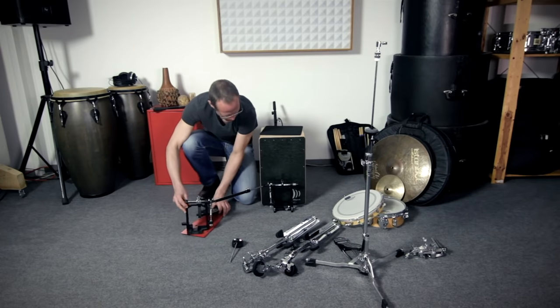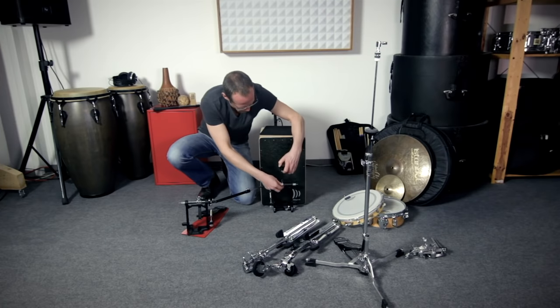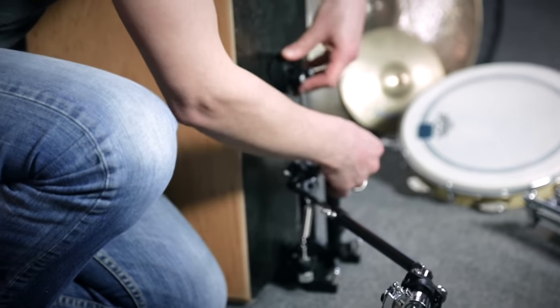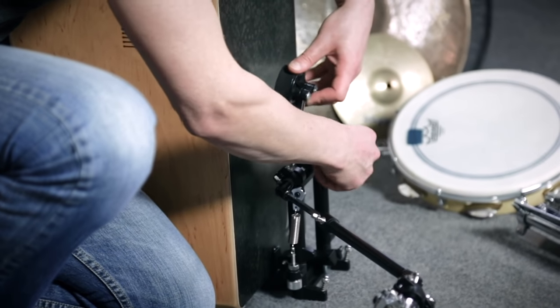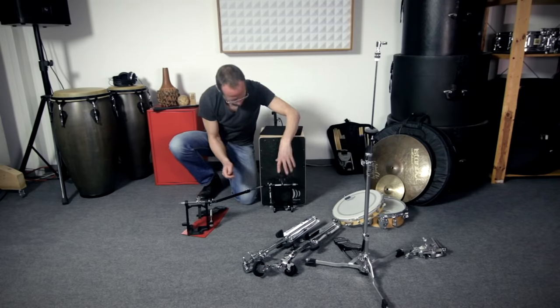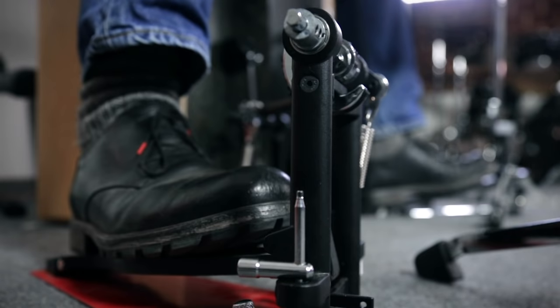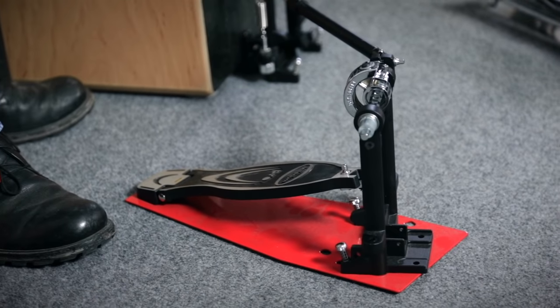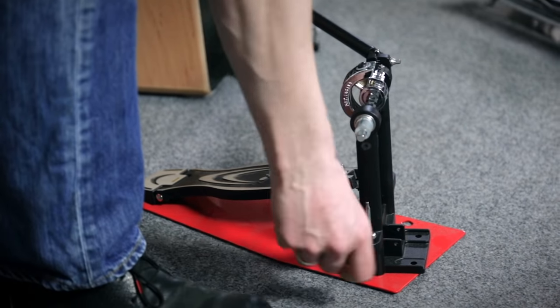If you're willing to spend a few bucks more, purchasing a special cajon pedal can be a good idea. They are available from various brands and cost between about 90 and 250 euros. This one is a Millennium brand pedal. Cajon pedals can differ considerably in their setup possibilities and playing characteristics.